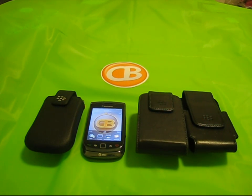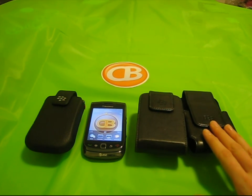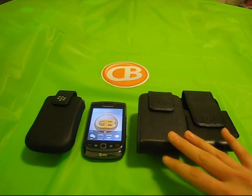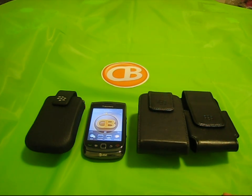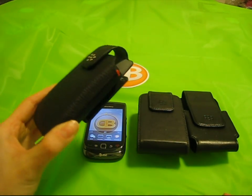Hi everyone, Alicia from Crackberry here. Being a klutz, I've probably dropped just about every device I've ever owned. For the past few years, I've always used the leather holsters that came packaged with my Bold 9000 and my Bold 9700. Since they've never failed me in the past, when I upgraded to the Torch, I picked up the BlackBerry Torch Leather Holster with Swivel Belt Clip.